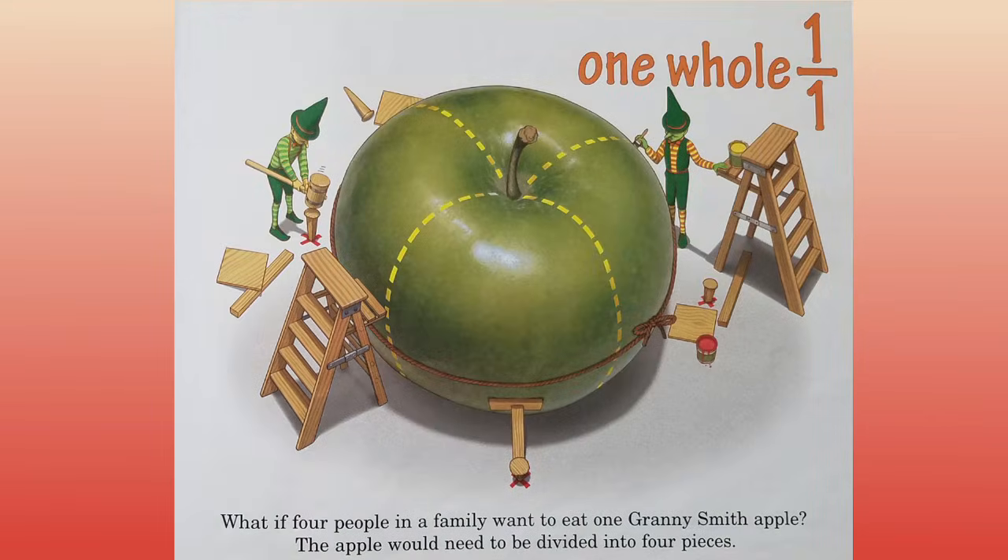One whole. What if four people in a family want to eat one Granny Smith apple? The apple would need to be divided into four pieces.